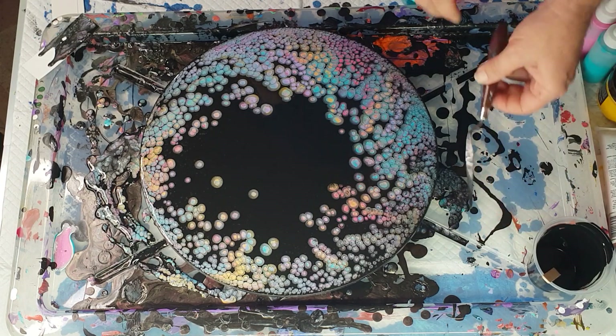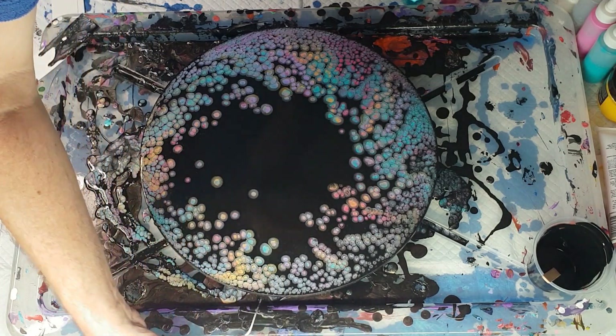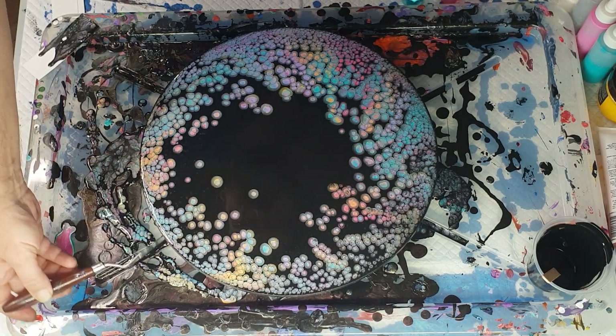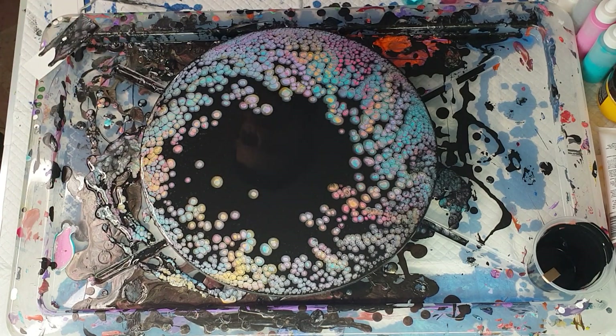I do continue to scrape because this is going to be on a flat surface, so I just want to make sure there aren't any drips. If you do get drips they're on the back of the canvas — it's not really going to make a difference, but you can sand them once it's dry.